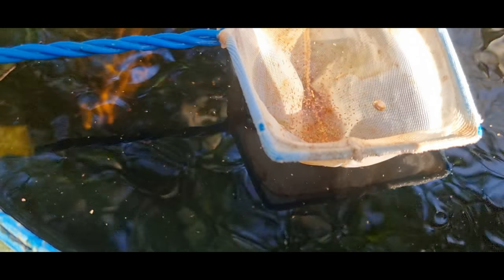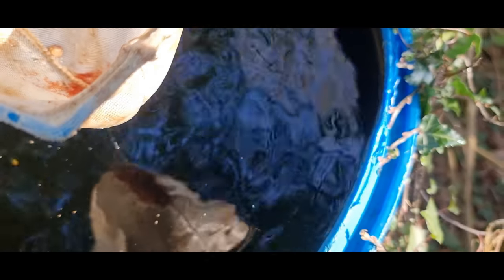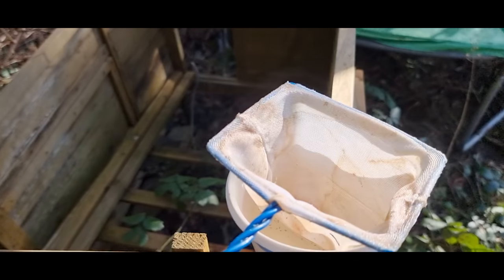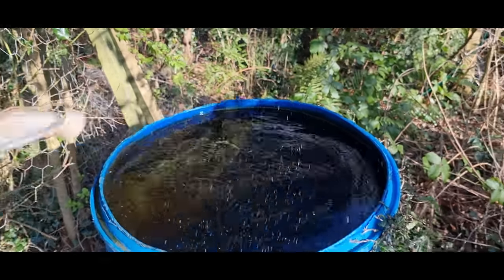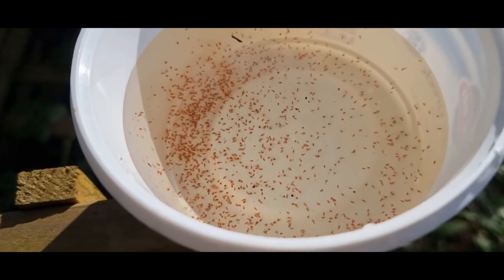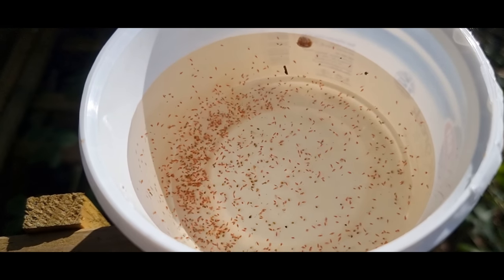Absolutely hundreds of them in there — little Daphnia. I'm going to take them back and feed some of them to the ember tetras. I've got a little bucket of water ready; I'll just invert the net, drop it in, give it a wiggle around upside down, put the net back in and give it a wash. Look at that — hundreds and hundreds of little Daphnia in there.